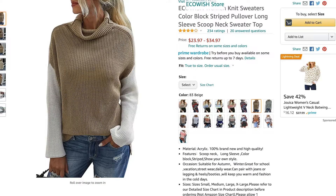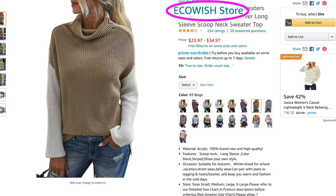Hello and welcome to my channel. My name is Elaine Rao and I do product reviews. Today, I'm going to be reviewing EcoWish's two-color sweater.